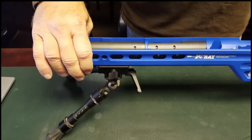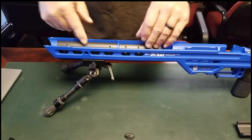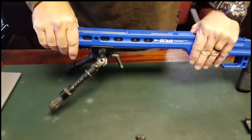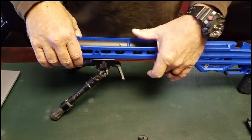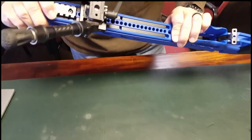There are also no limitations to any of the other technology we have on our chassis when you install these weights. There is a slot cut in the bottom of this front weight that allows the spigot mount to be installed. The RAT system is in play, and all the barricade stop holes will also be usable while these weights are installed on the chassis.